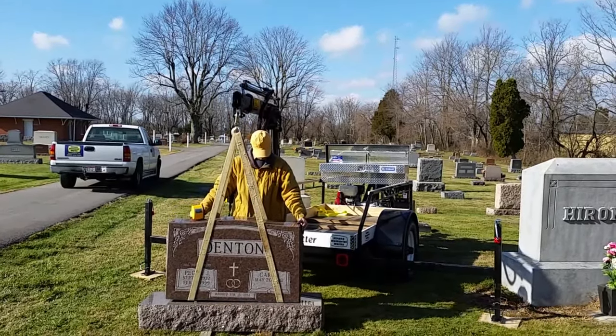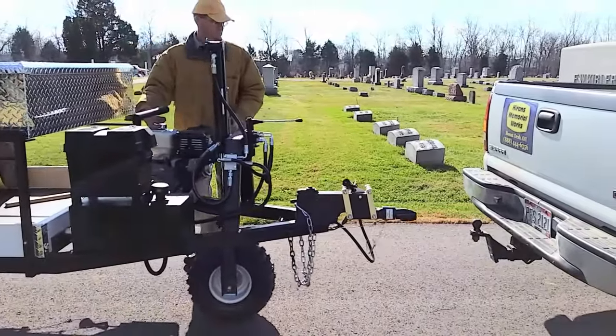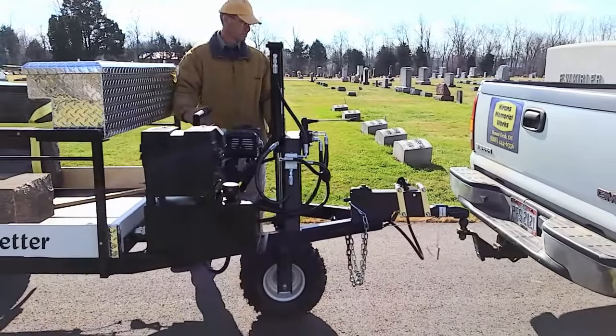The Stone Setter's toolbox and large deck make it easy to carry all setting tools and supplies in one trip.